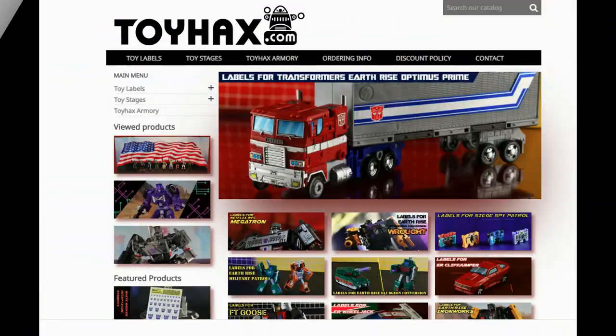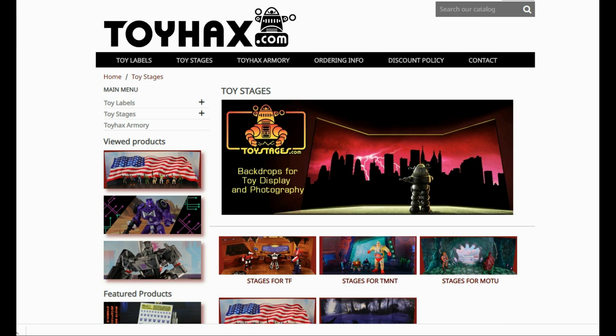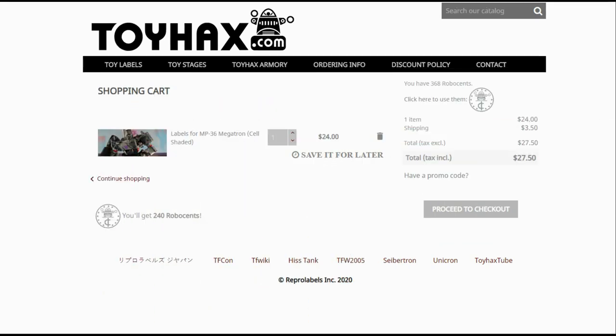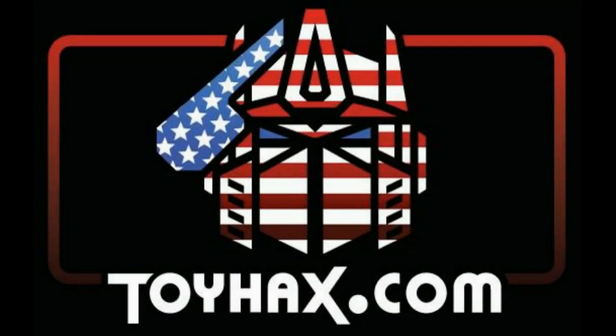Also, make sure and visit my sponsor ToyHacks.com. Toy Hacks provides reproduction and upgrade decal sets for Transformer toys from Generation 1 to the latest modern figures. Make sure and stop by the Toy Hacks Armory where they can equip your figures with new weaponry in multiple colors. Toy Stages provides backdrops for figure displays and photography. Each purchase with Toy Hacks earns you RoboSense that can be used for future purchases, and you can check your balance anytime in your cart. Toy Hacks is a company run by collectors for collectors, so check out ToyHacks.com and make your collection stand out from the rest. Tell them Patriot Prime sent you.